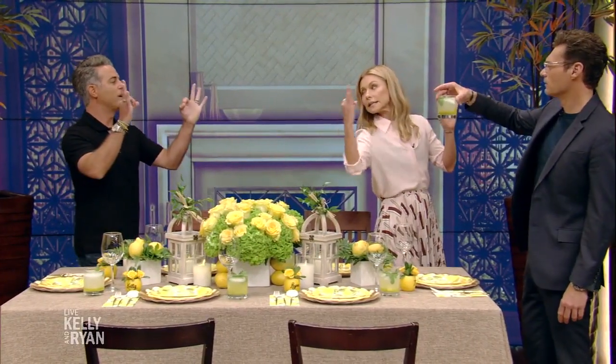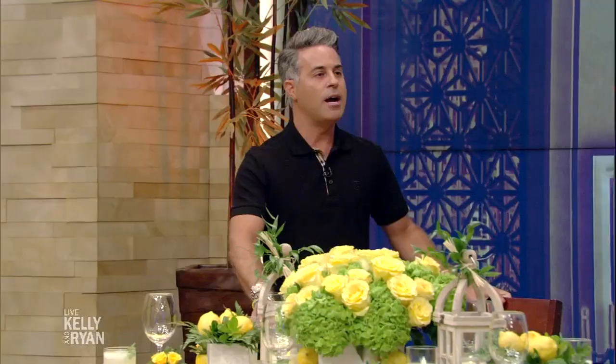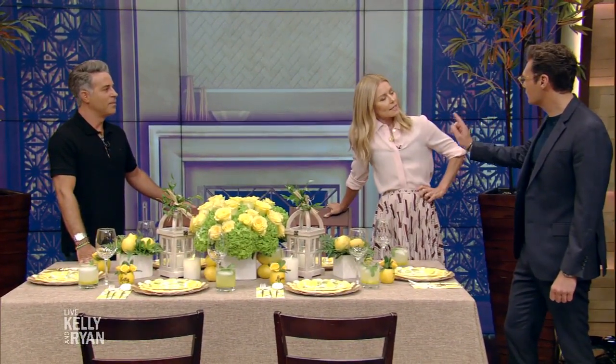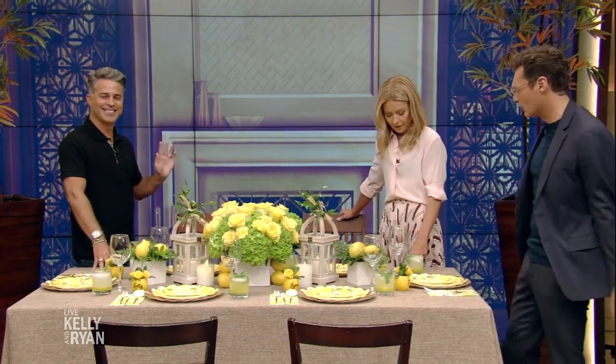What's the cocktail? So this is limoncello with Prosecco and some other fun ingredients you can find on the website. Prosecco is an affordable way to have bubbles. I always have Prosecco. The recipe for that signature cocktail and all the tablescape ideas are at kellyandryan.com. Great to see you, Mikey. For folks here on Live, we'll be right back.